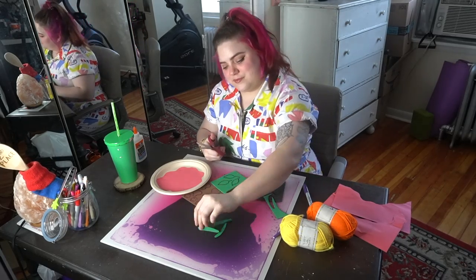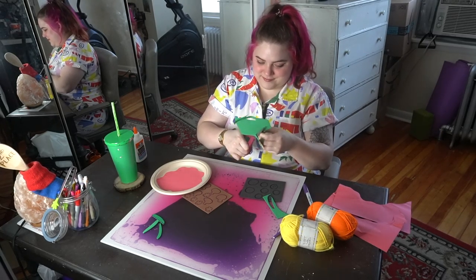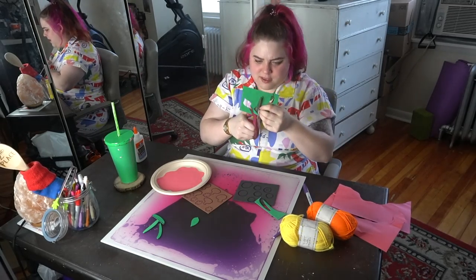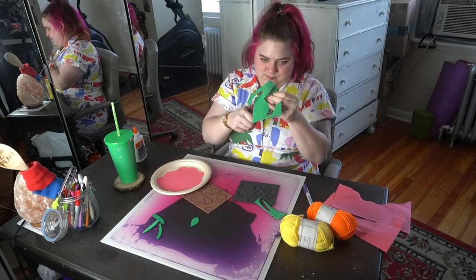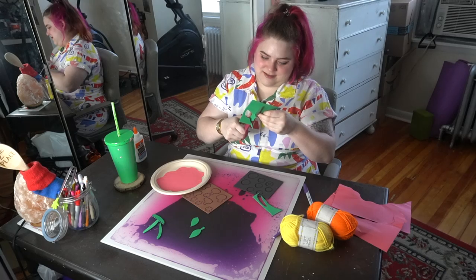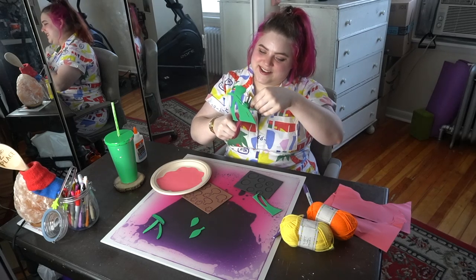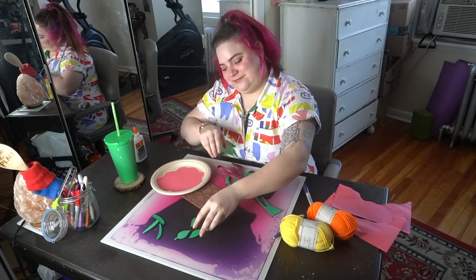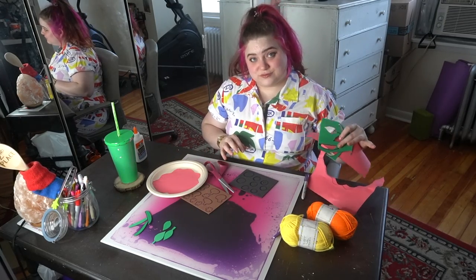That would make a really beautiful piece — I'd love to see it. Now I'm going to start cutting out my basil leaves. For the first one I went straight for it and accidentally cut off the stem, so for the next one I'm going to start by cutting that skinny little stem first because it's kind of tricky, and the rest of the leaf will be a lot easier afterwards. I love these little leaves — they're so cute. Sometimes crafts can just make you smile so much.